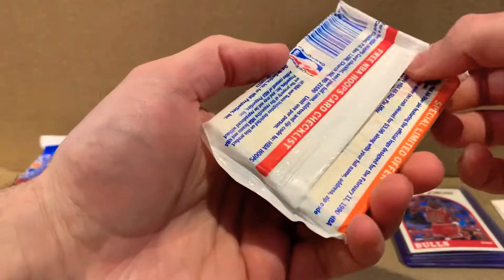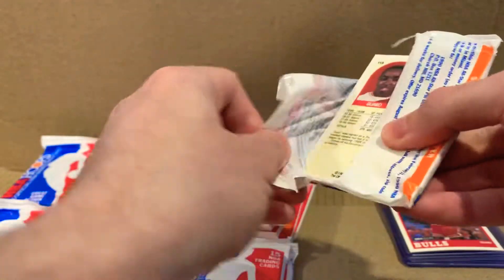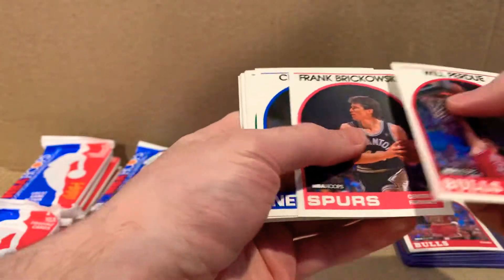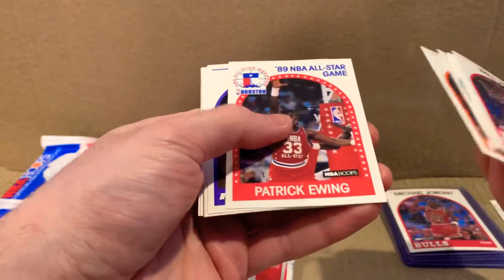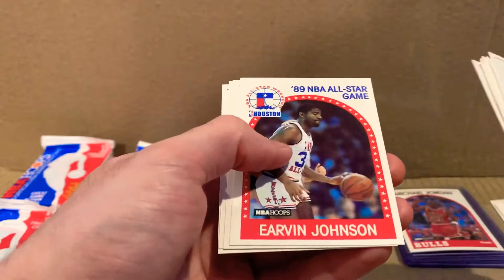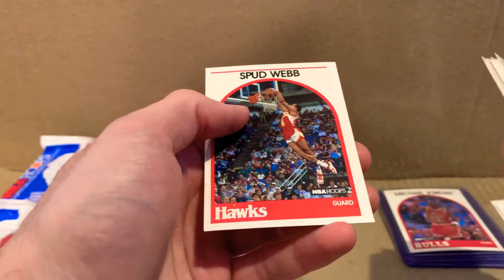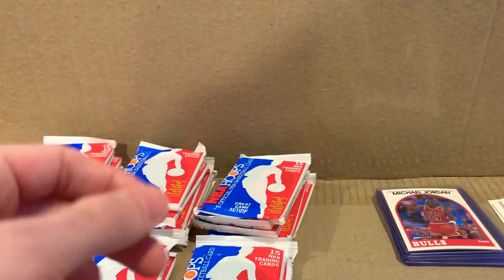I've seen a lot of repeat cards. It seems like some packs have the same order when they're manufactured — maybe they put the same kinds of cards together. Patrick Ewing All-Star. Magic Johnson closed eyes again. And Spud Webb — the guy who can hop to the moon.